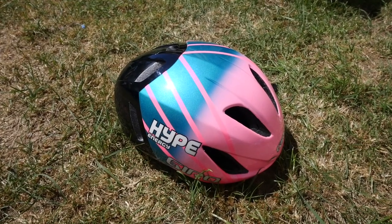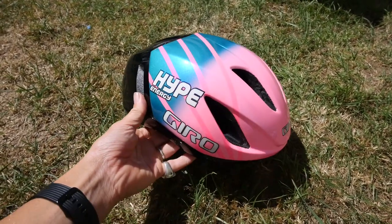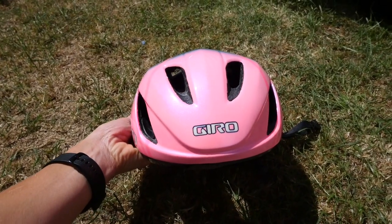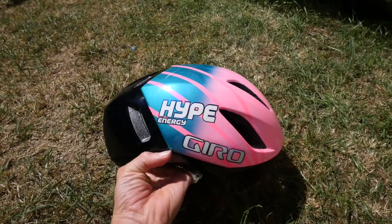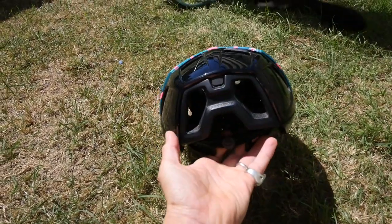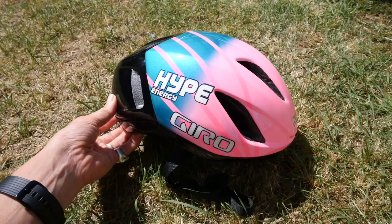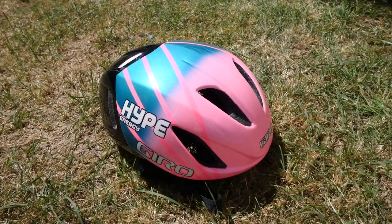The helmet is a custom Giro Vanquish — this is their newest aero road helmet. It does come with a clip-on visor but I don't want to wear that racing a fixie crit because I think it would look silly and it's just not necessary. This has been painted again by Windy Miller Paint Shop in custom Hype Energy Windy Miller colors, and it's got this amazing sparkle to it — a kind of purple sheen when it catches the light.